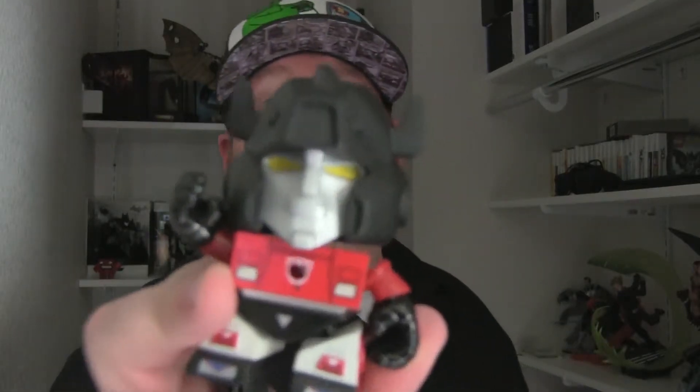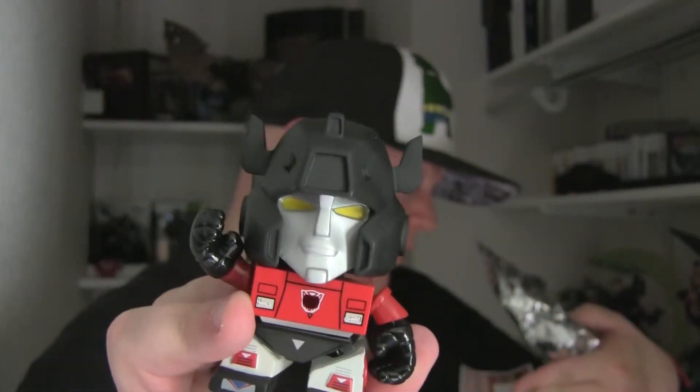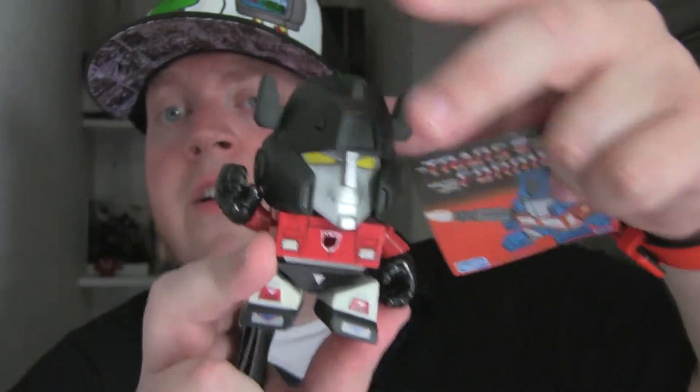We're going to open this right here in front of you. Not really sure what the options were for what you could get. Look how cool that guy is — it's freaking awesome. Of course, there's a Sideswipe. He's got a little head movement, some arm movement, and he kind of wobbles. There's a hole in the middle — not sure what that's for. He's got some stats; he's a warrior. Comes with this little info card that tells you all about him.